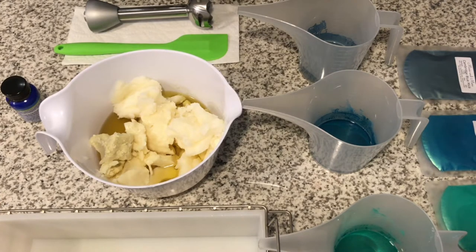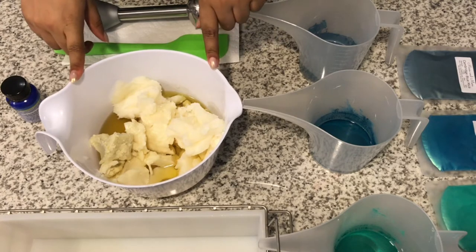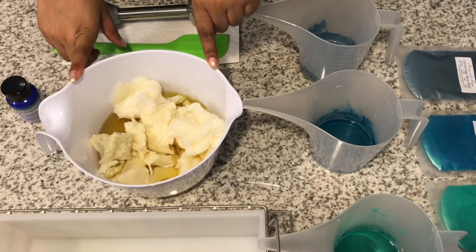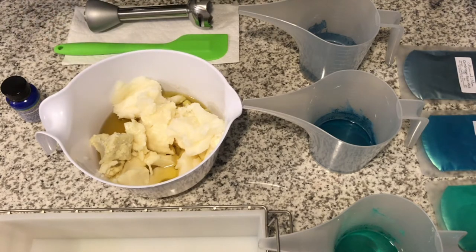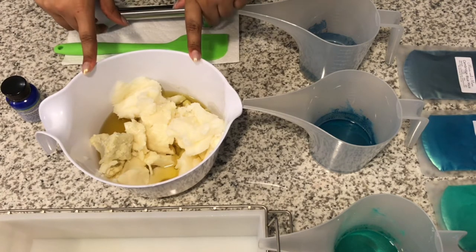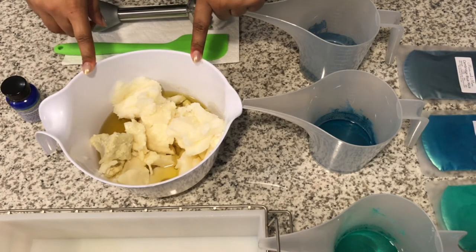Hey y'all, I am back to make another soap. I have my bowl of oils and butters in here. I just need to throw my clay and oatmeal in. If you're wondering why I have this set up, it's because I just took a picture for the gram. So let me go ahead and get this melted down and I will be right back.